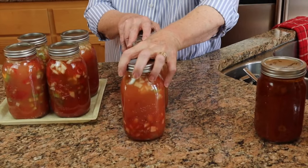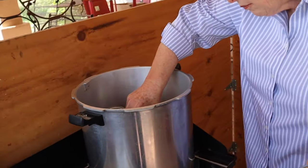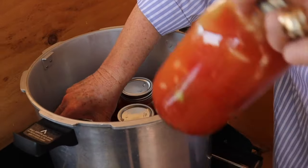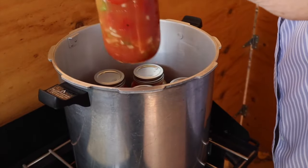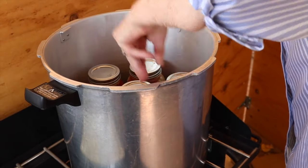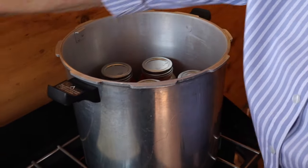So these are ready to go out to the canner — we'll meet you out there. It's a windy day out here and we're going to have to put our quilt around the windbreak so the flames don't go out. I have four in the canner already and I'm putting the last three in. The water is simmering, so we have a hot canner, hot jars, seven quarts. Putting the lid on.